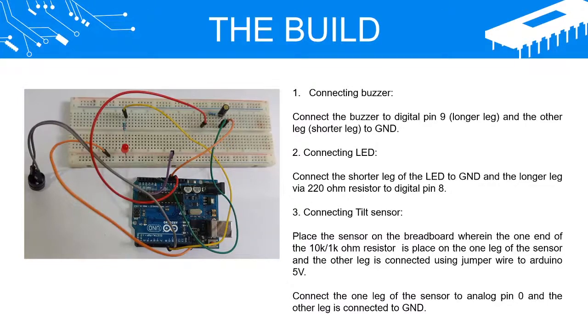Step 3 — Connecting the tilt sensor: Place the sensor on the breadboard where one end of the 10K slash 1K ohm resistor is placed on one leg of the sensor and the other leg is connected using a jumper wire to Arduino 5V. Connect one leg of the sensor to analog pin 0 and the other leg to GND.